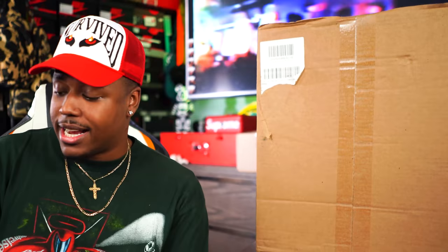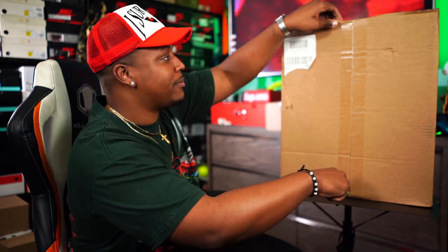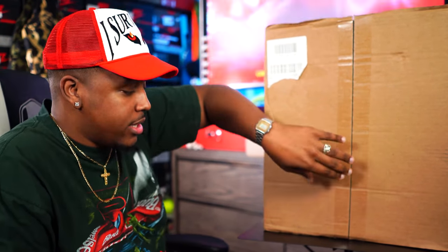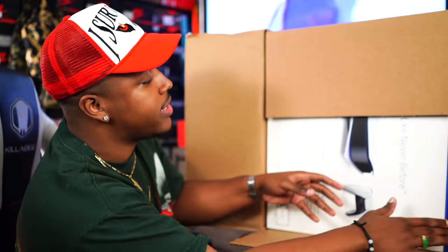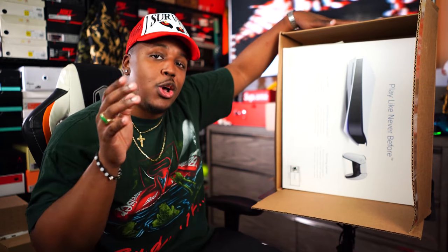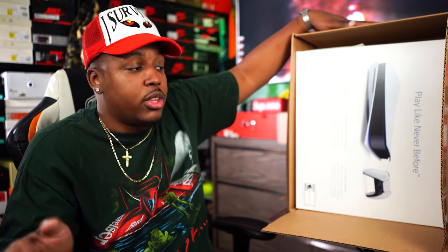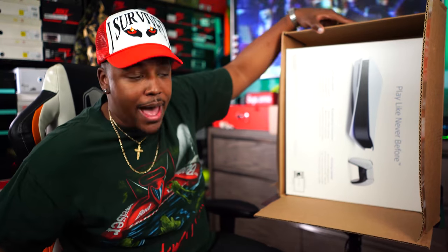I was able to hit on a pre-order for this thing right here, so let's go ahead and break into this big box. Let me try not to cut the box up because this is a big moment — you guys know I'm usually an Xbox guy, but ever since I bought my PC my Xbox has definitely been collecting dust. The last time I owned a PlayStation was the PS2, then I went to the 360, then the 1X, then upgraded to the Scorpio.